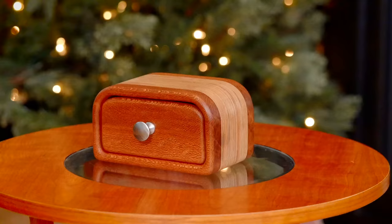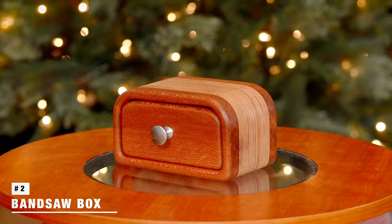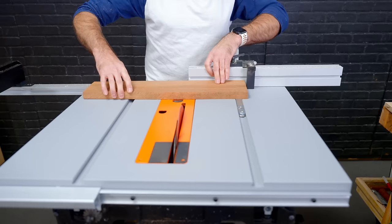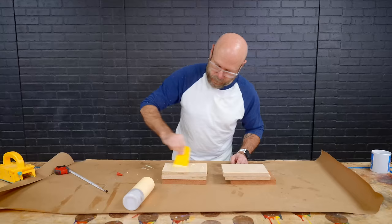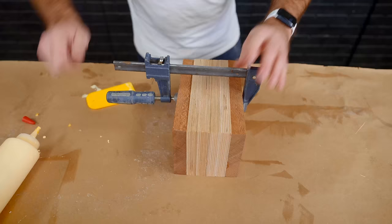Up next, we're making a decorative bandsaw box to sit on a table or a desk. It can be difficult to find wood thick enough, so I'm cutting a bunch of pieces so I can laminate them together. As we're gluing up our blank, we want to make sure that we are cutting within the capacity of our bandsaw. Then we'll let that sit and dry for an hour or so.